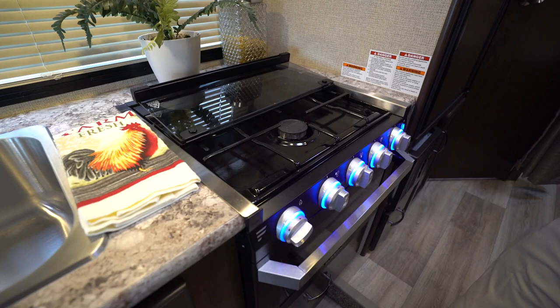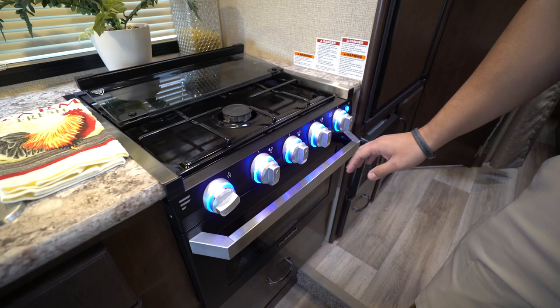Right up front you'll notice the knobs light up — you can turn that off if you so choose — and then underneath is an oven for baking.